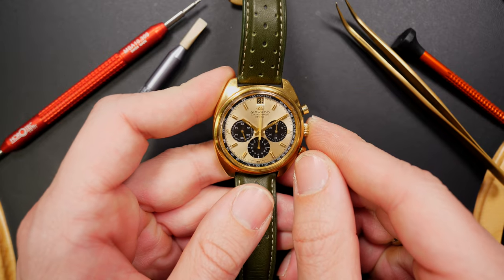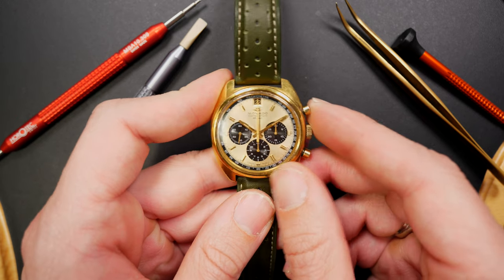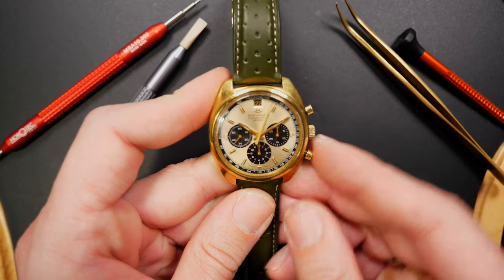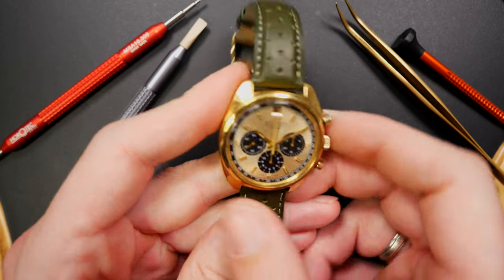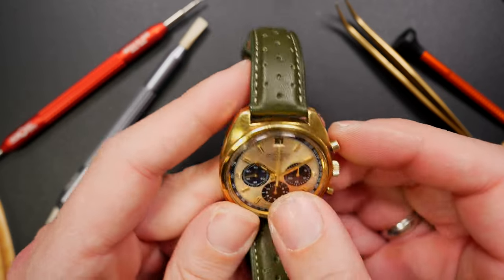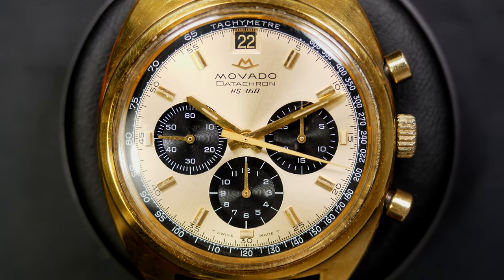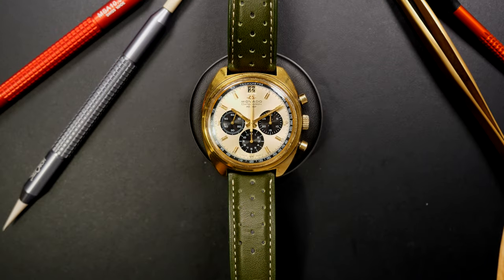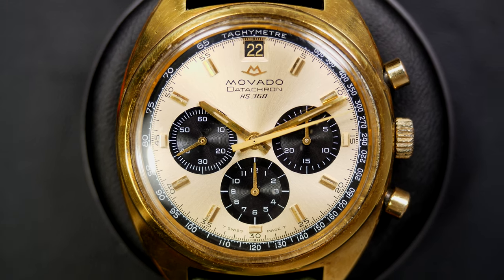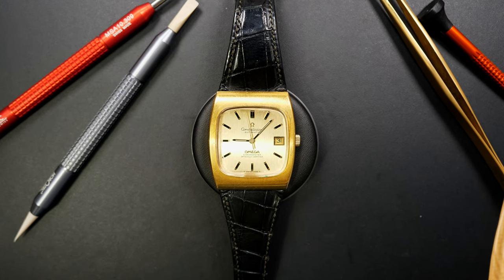And this is my favorite vintage chronograph: the Movado Datachron. It's a very special early model from Movado, and this one is equipped with a very famous Zenith El Primero movement inside — that's the main reason I added it to my collection. I love the dial with the black story sub-counters contrasting with the gold case. With a vintage Zenith El Primero inside, this one will stay in my collection forever. My favorite vintage chronograph.